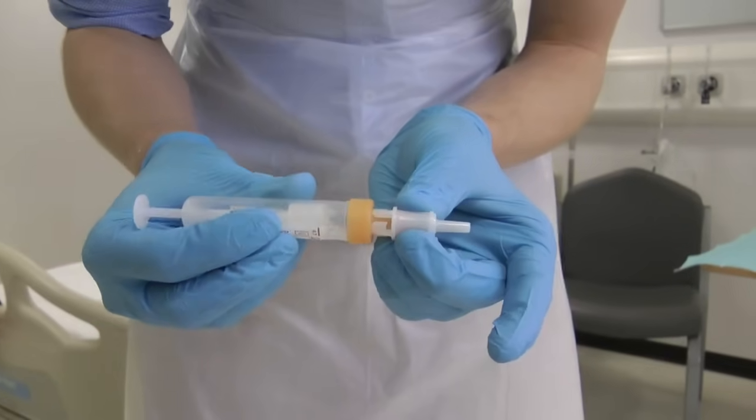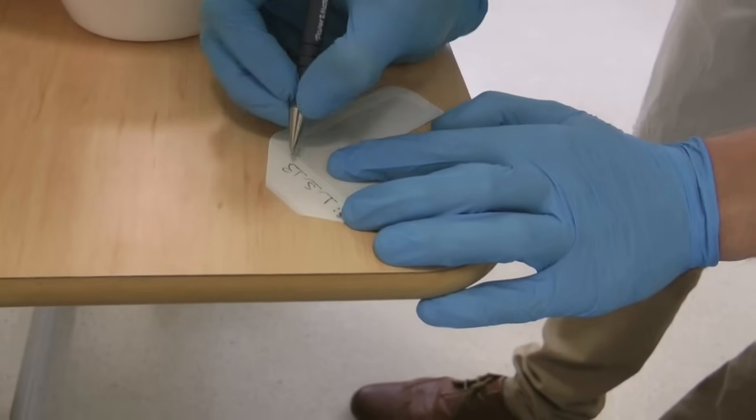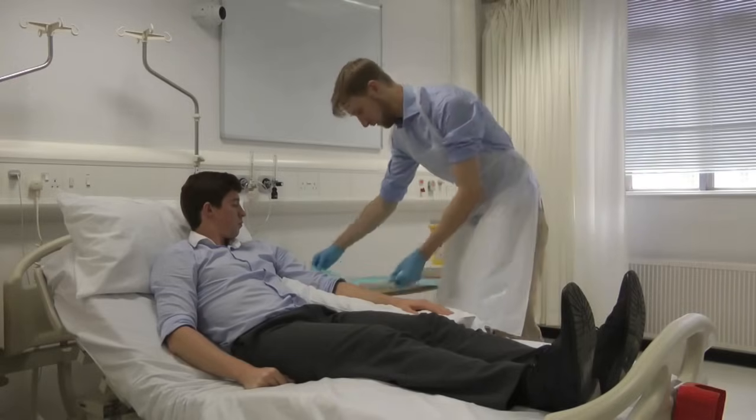Prepare any blood bottles by connecting them to the adapter. Prepare your dressing with the date written. Gain informed consent for the procedure.